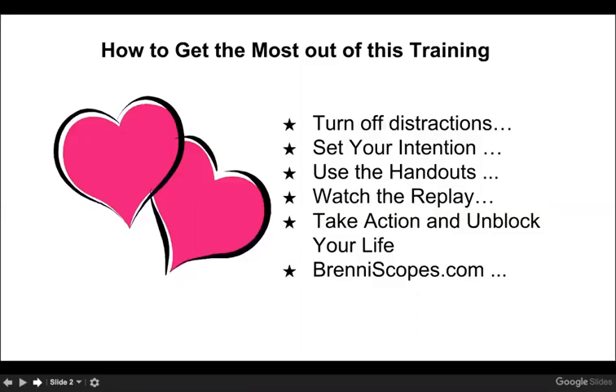Use the handouts, watch the replay, and take action. This information is so you can live your best life possible. I'm on a mission to help you — to unblock your mind, your space, your body, so that you can live a life of joy and expansion and accomplish your mission on earth.